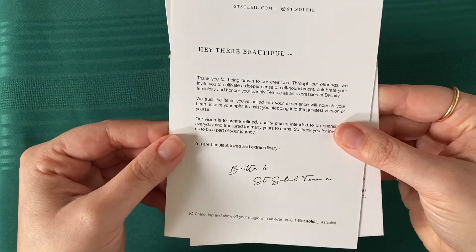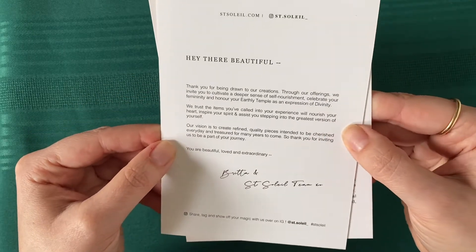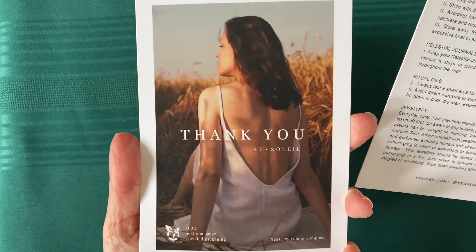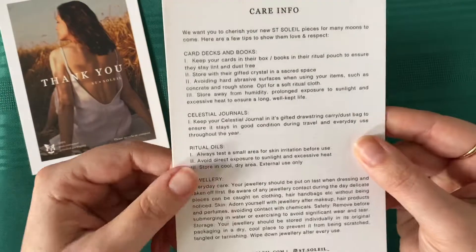And then we've got a couple of cards here. They're beautiful. "Thank you for being drawn to our creations" — with a little thank you note. And then care info.